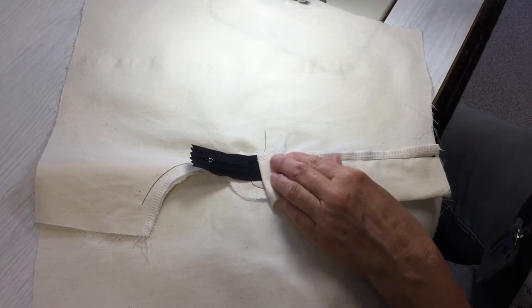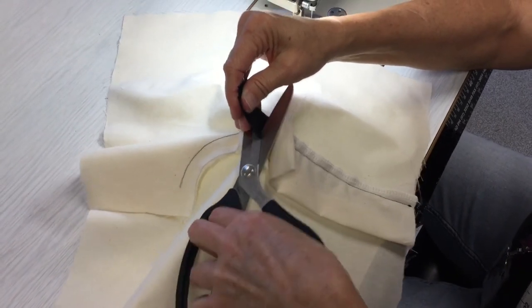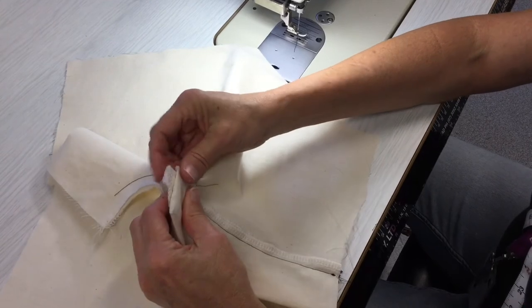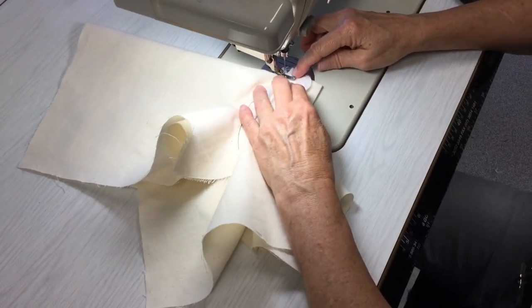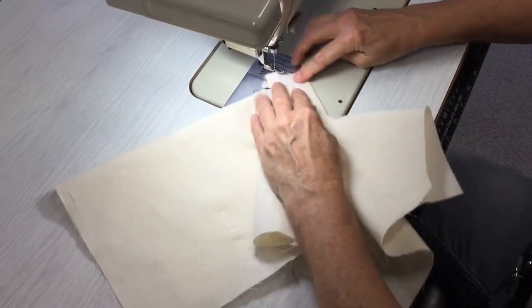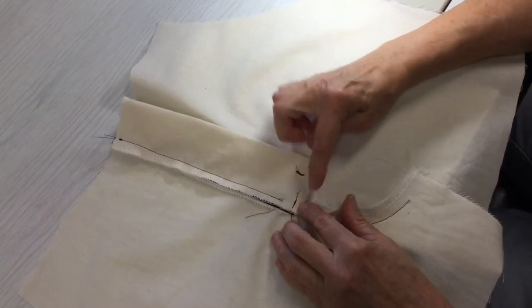The final thing is to cut the zip back. We've stitched across it at the bottom, so cut on the other side of that stitching — you can cut through the nylon teeth. Then cover that up by putting a few back tacks to catch the fly facing and the extension together. Make sure the leg is out of the way and sew across the zip. You might want to choose one other point along there to stitch as well, so you can't see the cut end of the zip. And that's how to put a fly zip in.